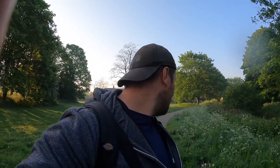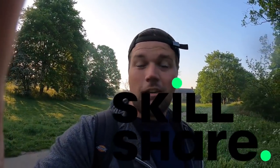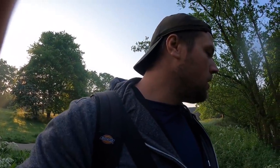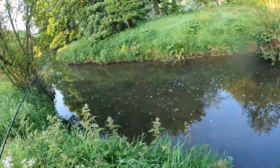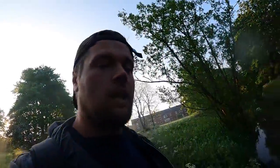Today's video is a sponsored video, so thanks to Skillshare for sponsoring — we'll talk about that a bit later. It's about 6am, pretty early because it's going to get quite hot later on. There's a bit of color in the water but it's nice and low, not high like it has been for three weeks or so.